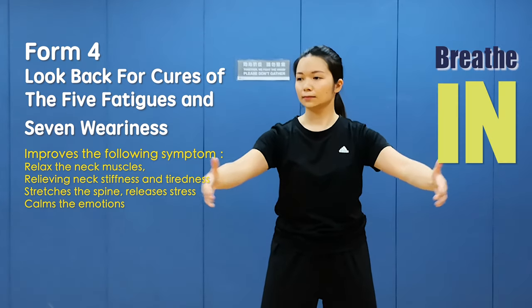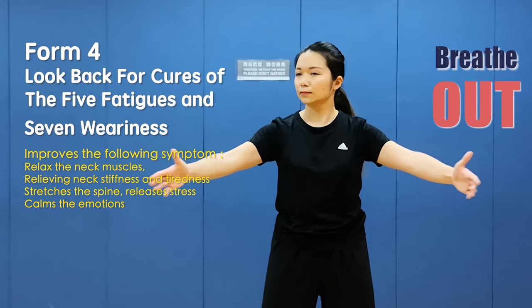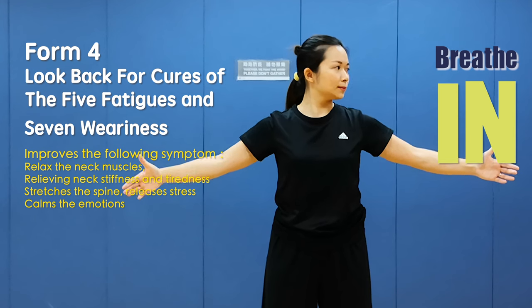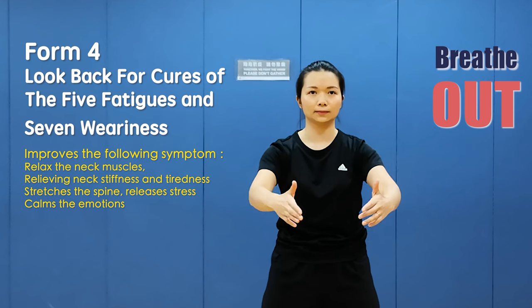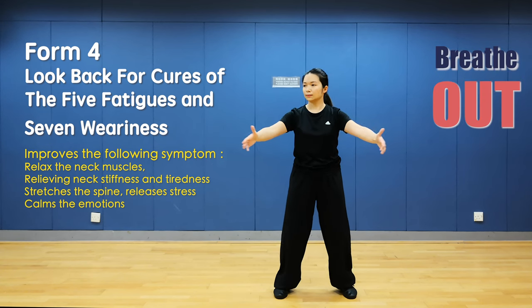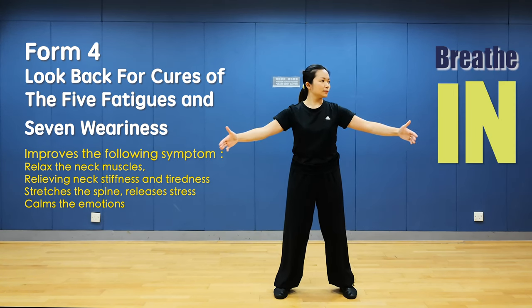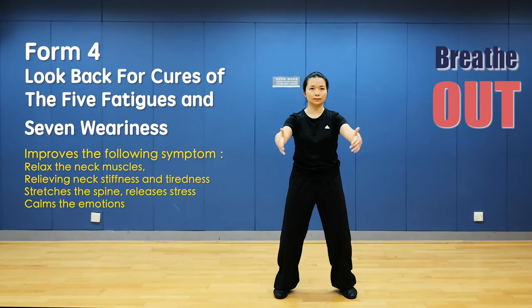Open arms and breathe in, close. Open and breathe in, close and breathe out. Last time: open arms and breathe in, close and breathe out. Open and relax, close arms and breathe out. Lower hands.